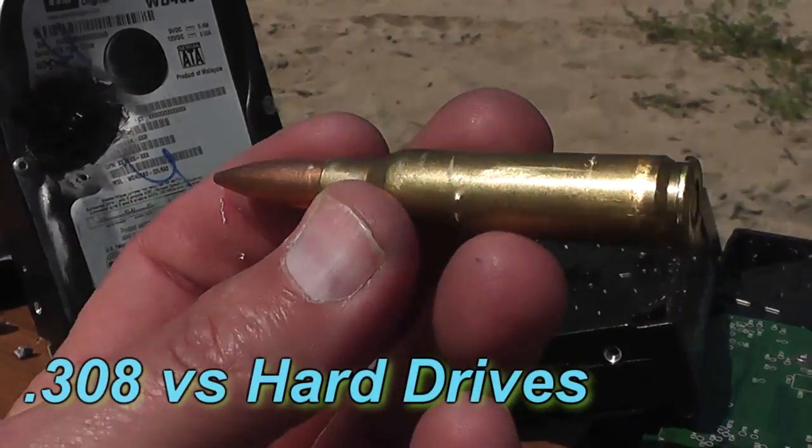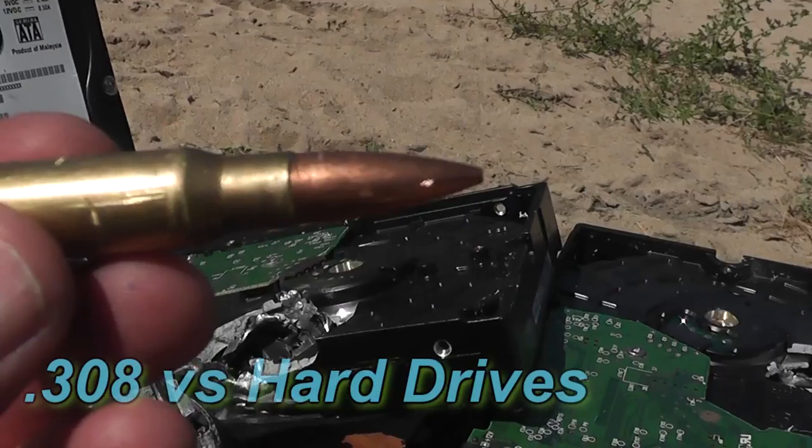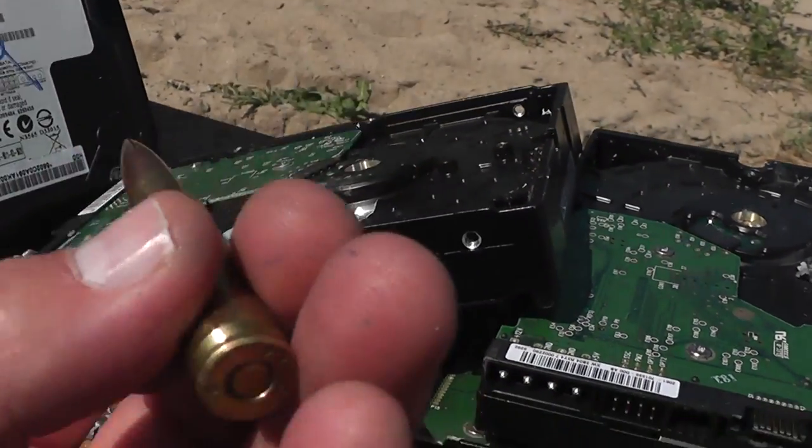Hello everyone, this is Jeff of Tauflater Mouse. A much requested round is the .308. How many hard drives will this round go through?